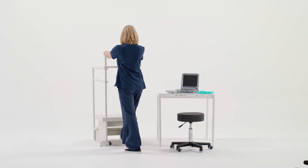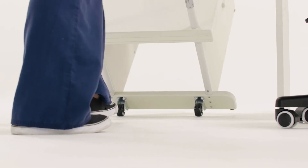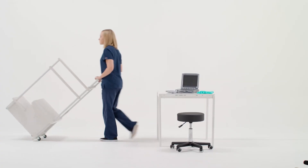And for added versatility, the tip and toe feature makes moving your step from room to room and into storage nearly effortless.